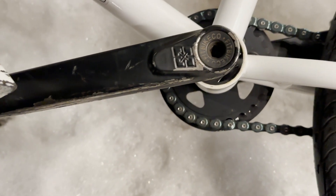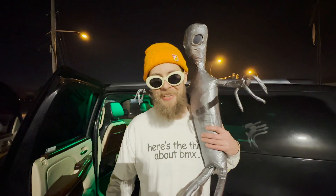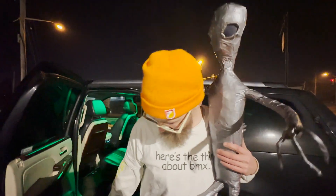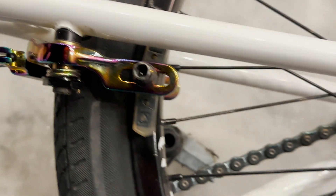We got Fit Blunt cranks — get it? Blunt. 175 as always. I got white pedals for Andy White — rest in peace. We got G Sport wheels, thank you G Sport.